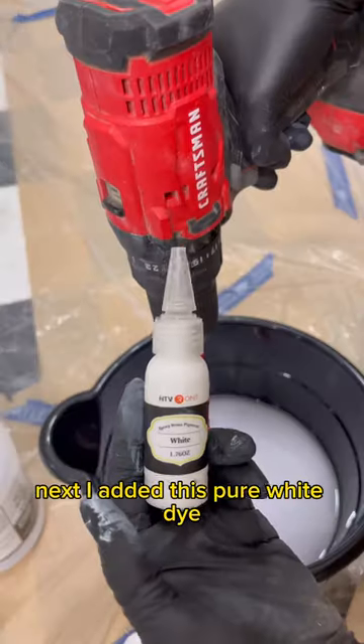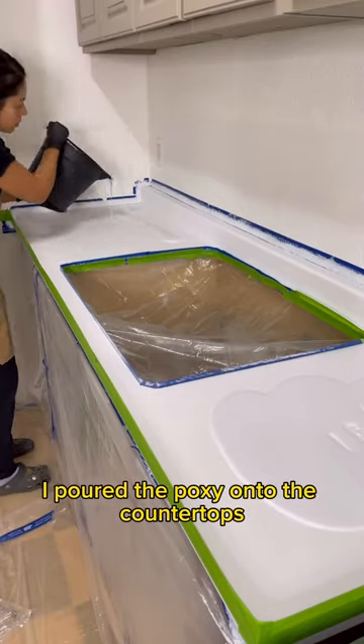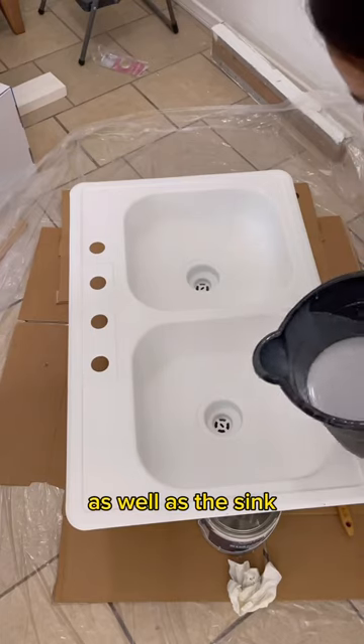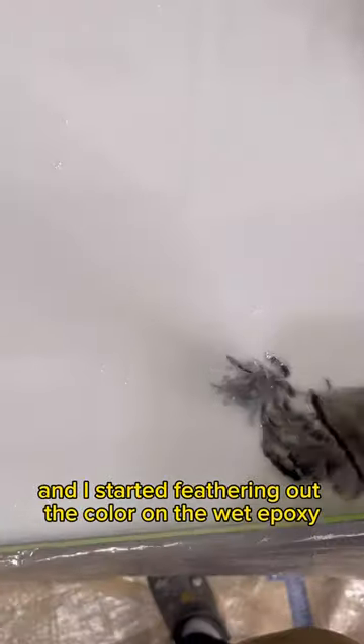I poured in the epoxy and mixed for five minutes straight. Next I added this pure white dye. Here's the fun part — I poured the epoxy onto the countertops and used a square notch to spread it out evenly. Then I spray painted some black and metallic color on some cardboard and started feathering out the color on the wet epoxy.